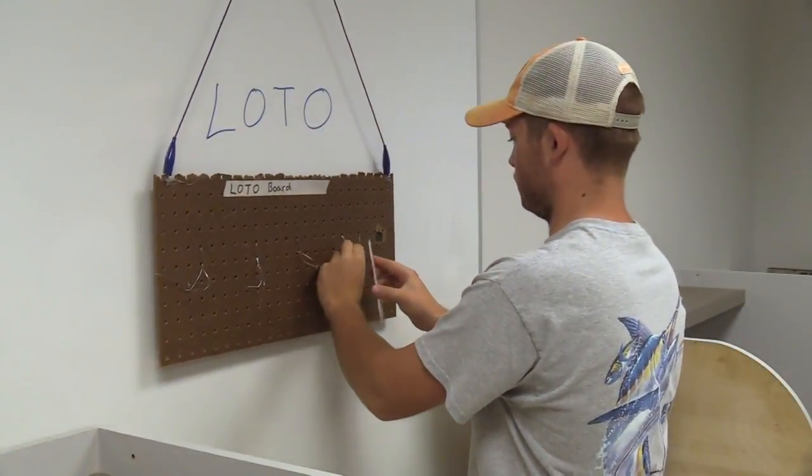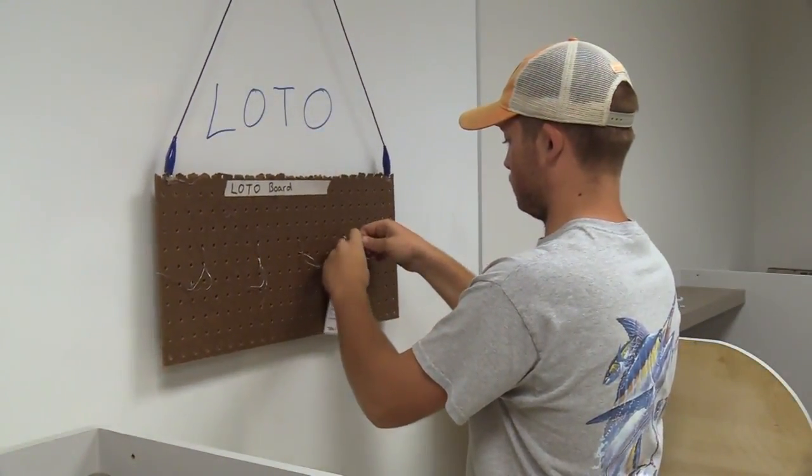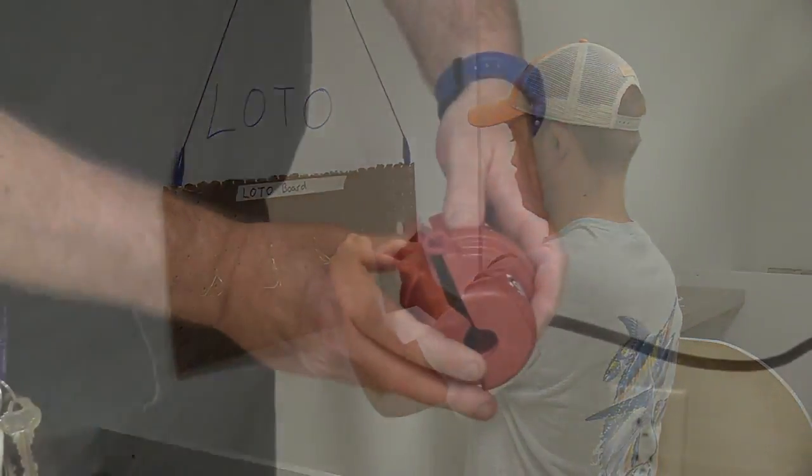Electrical theory, electrical safety, procedure writing and following procedures are a continual process here in the Mechatronics program.